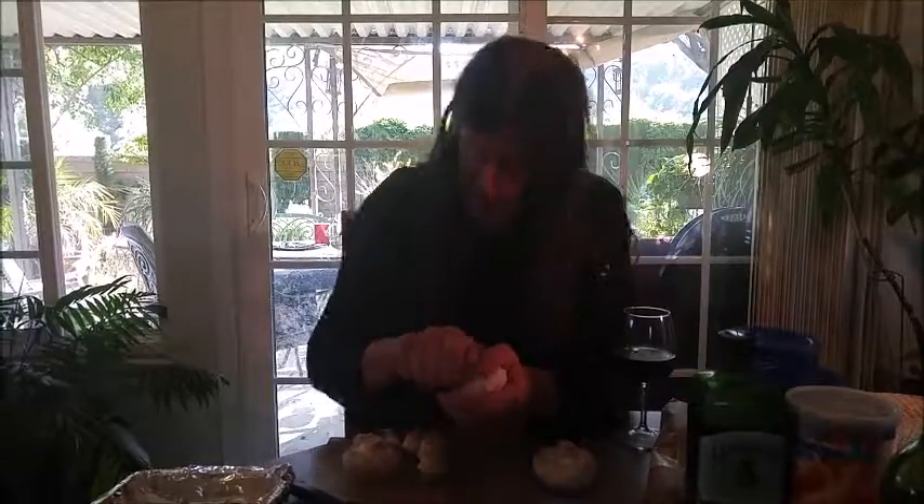Bacon! That's right. Some people make these with sausage and that's great, I think they taste delicious. But I want to try something a little different so I threw my own take on this and we're going to have my own special recipe today.